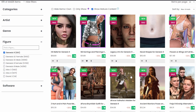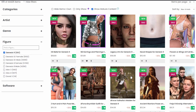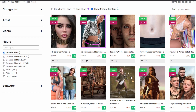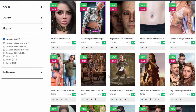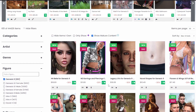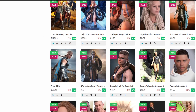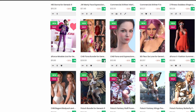Can I use poses from Genesis 8 and 8.1 on Genesis 9? Yes, you can now, but you need to buy something — or use the free option I have a video on. Can I use all the hair from Genesis 8 and 8.1? Yes, 90% of the time. Can I use the wardrobe and materials from Genesis 8? Yes, you can now — you can transfer them by buying another tool, but you can do it.